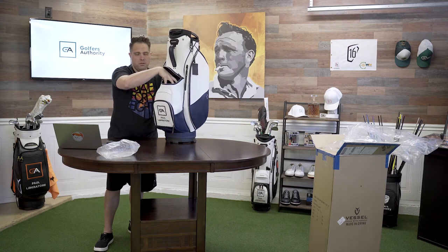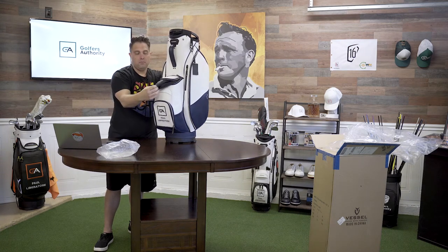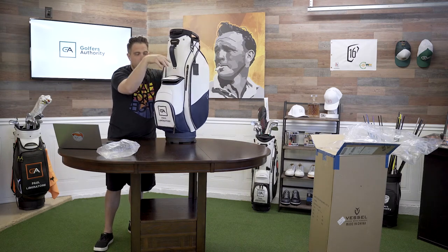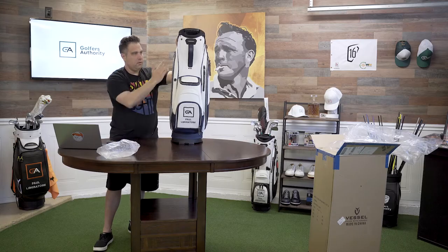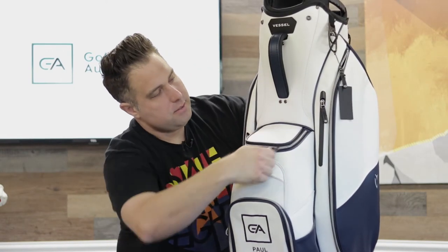It's a nice big pocket — I'd actually probably put my balls up here so I can just grab them. It's lined. What I might do instead is put my rangefinder or my glove in here. But look how pretty this is — it's like art and it's clean. No attention to detail is missed. It's just beautiful.